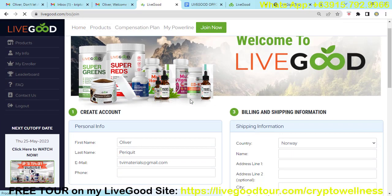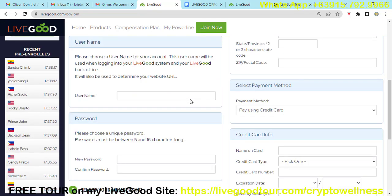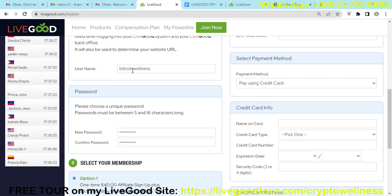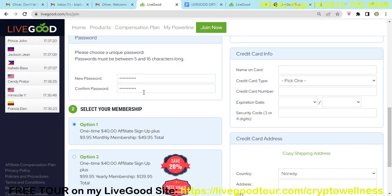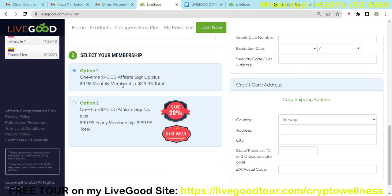Once you lock in your position, you just need to create your username, because it will be used to determine your website URL. For this example, I chose the username 'Bitcoin Wellness.' Then you create your new password and confirm your password. The membership is a one-time $40 affiliate signup plus $9.95 monthly membership, for a total of $49.95.